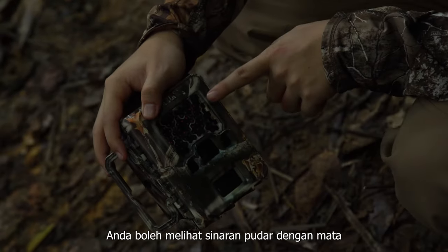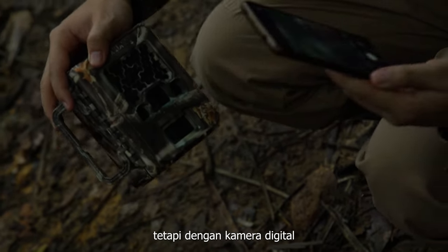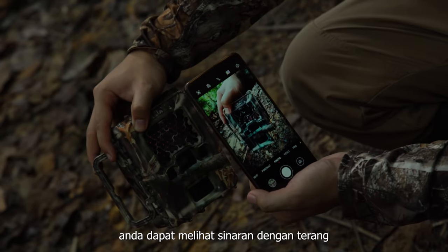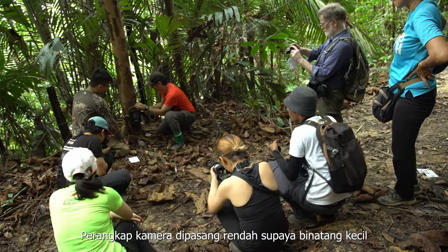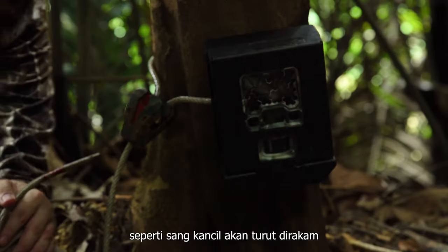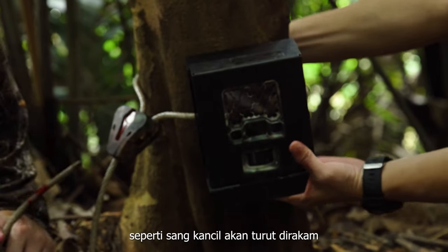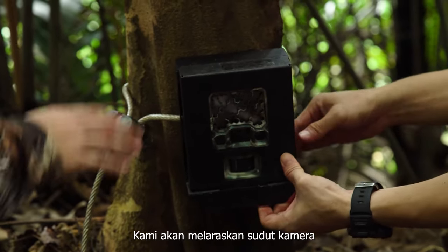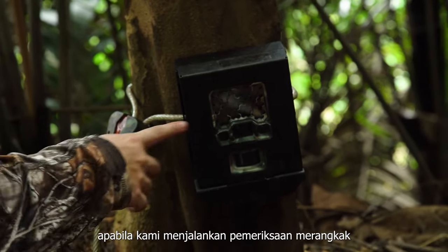You can see a really faint glow with your naked eye, but in front of a digital camera the glow is really obvious. We are putting the camera trap quite low so that we can photograph small animals that are lower to the ground, like kancil. We will make minor adjustments to adjust the angle of the camera, especially when we are doing the walk test.